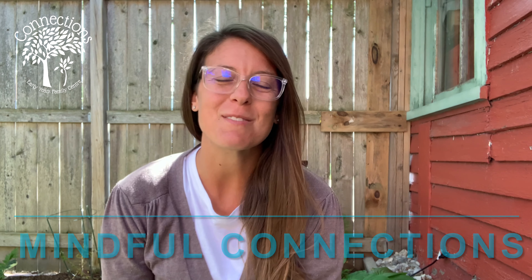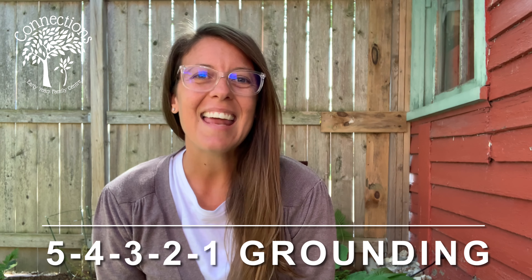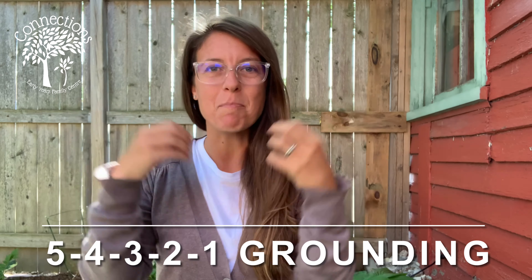Today's mindful connections video is all about a special grounding exercise called the five-four-three-two-one grounding exercise. It's designed to help bring us back to the present moment. Sometimes in our busy lives raising little ones, with our little ones going off to school and different activities, we get so caught up in the busy, busy, busy and we're taken out of the present moment and our minds are racing.